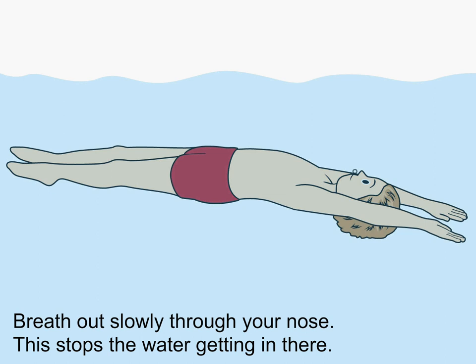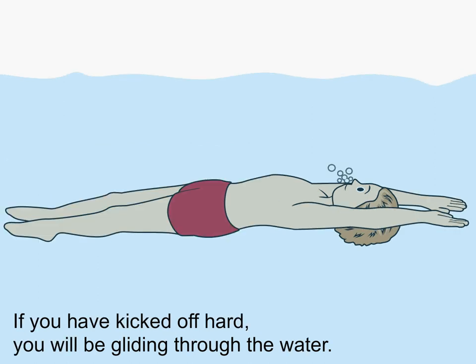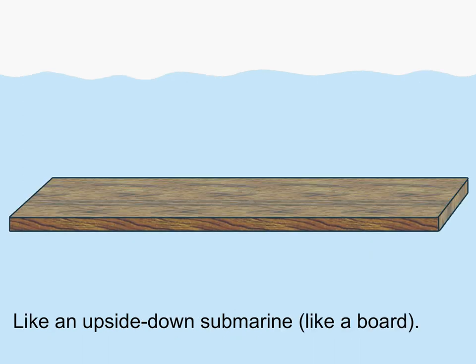Breathe out slowly through your nose. This stops the water getting in there. If you have kicked off hard, you will be gliding through the water like an upside down submarine.